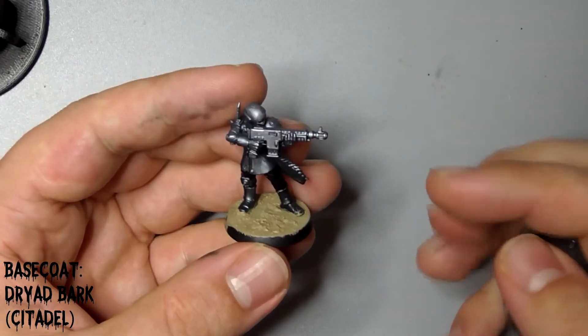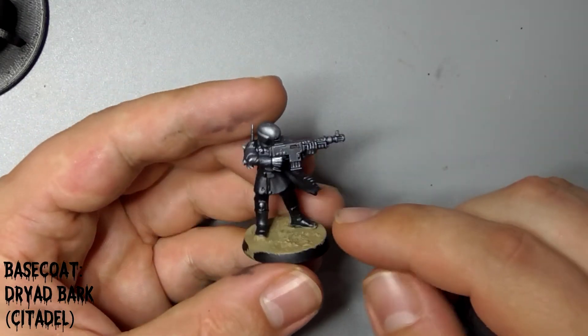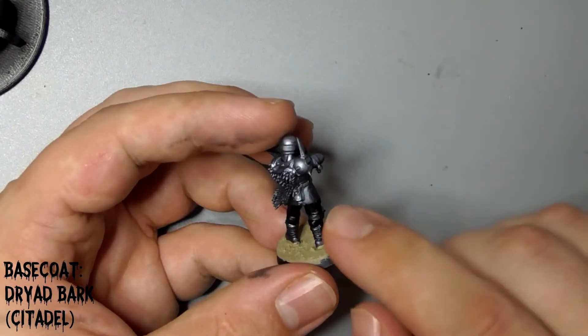Next we'll use Citadel's Dryer Bark to basecoat all the leather on the model: his boots, his straps and pouches.